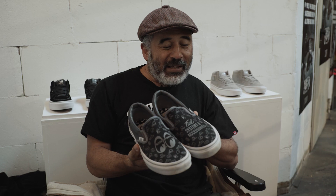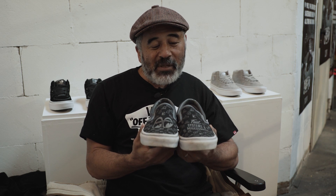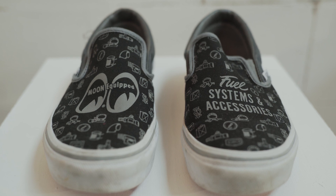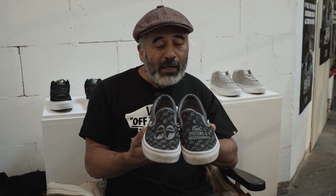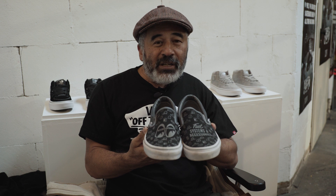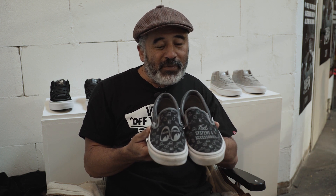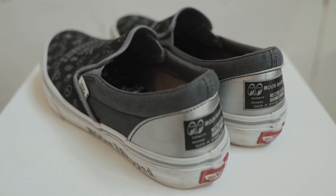The reason why I like these Vans slip-ons is because they're pretty unique. They're the Moon Eyes equipped collaboration that they did this year. It was a present from Shiggy, who runs Moon Eyes, and I was able to bring my Triumph there to show, and these were a gift. I love them.